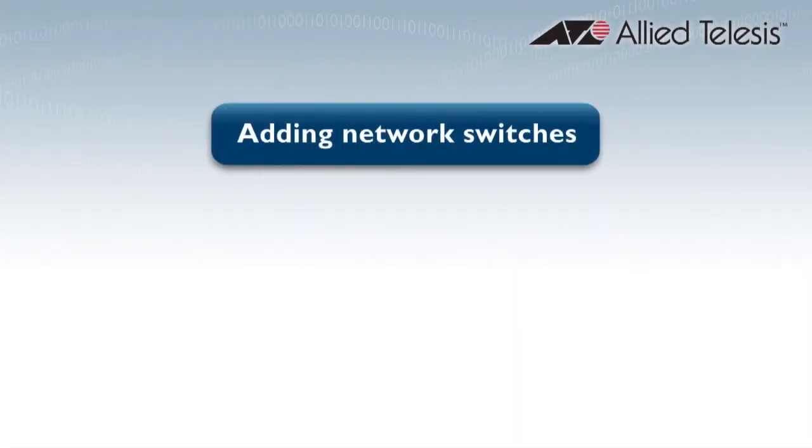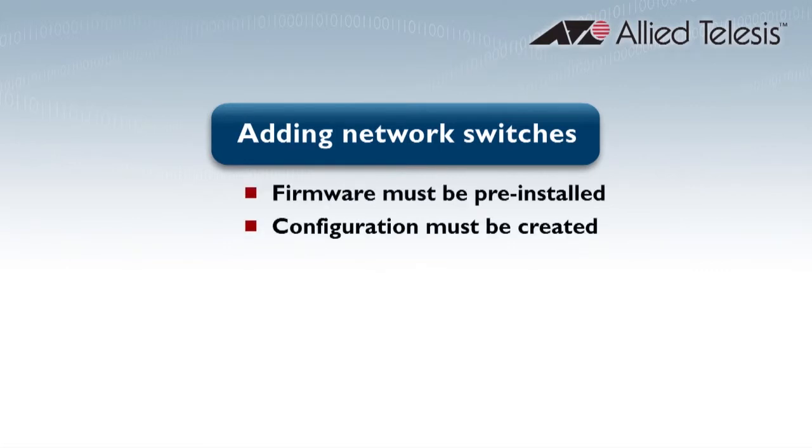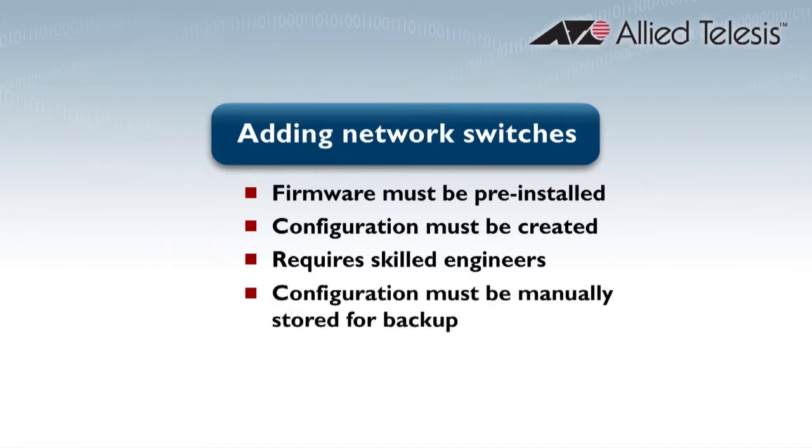My name is Zach Bartlett and I'm an Allied Telesis network engineer. I know from talking to customers that adding a new switch into a network can be a time-consuming task. Each switch needs to have its software pre-installed and a suitable configuration created by a skilled engineer. The configuration must then be saved and stored as a backup. Physically installing the switch often involves traveling to a remote site.